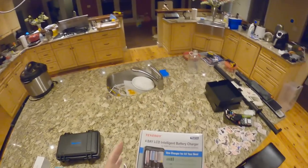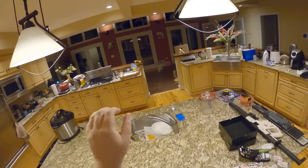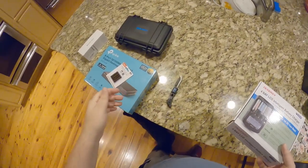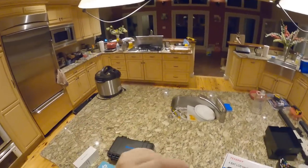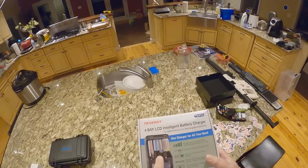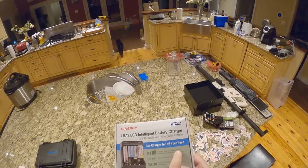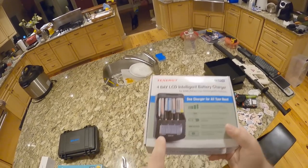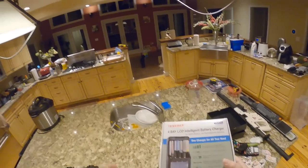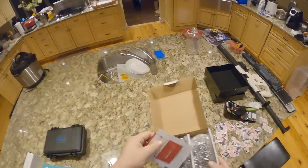What happened was the third slot for batteries wouldn't charge — you'd put a battery in, it would say charging, then just drop to zero and stay at zero. So instead of buying the exact same AccuPower, which is like $50-something, Tennergy makes one that does up to C-cell, lithium-ion, nickel metal hydride, and nickel cadmium. Same display, you can change the current and modes — same features — and this was like $32.